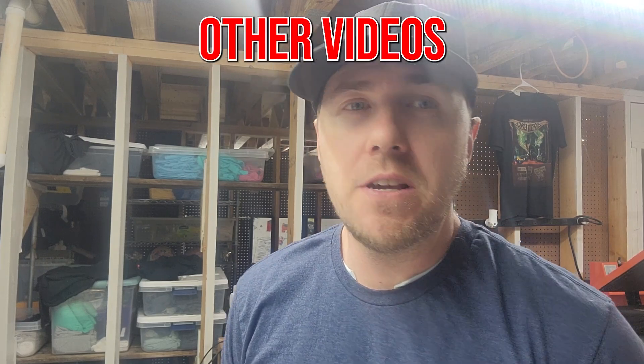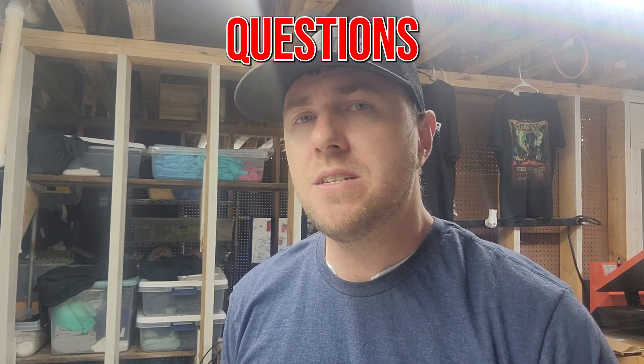Check out other videos on the site as well. If you have some questions, leave them in the comments and I'll do my best to answer them. Thank you.